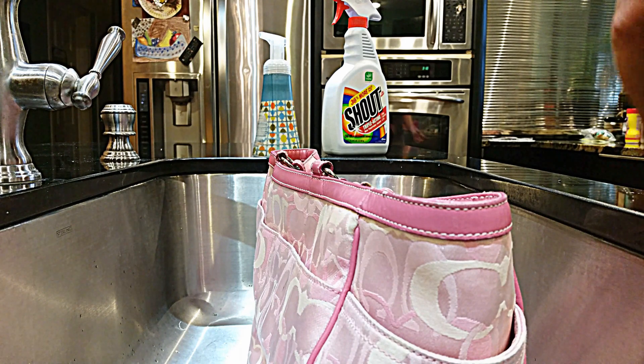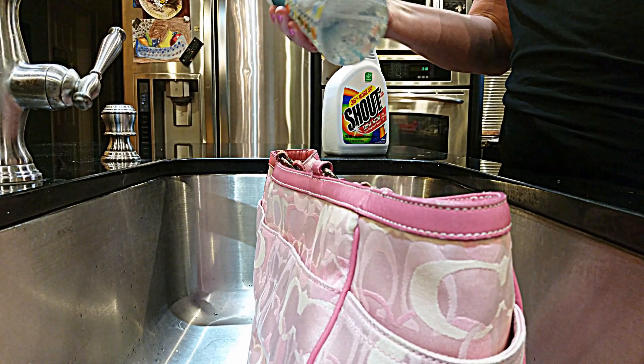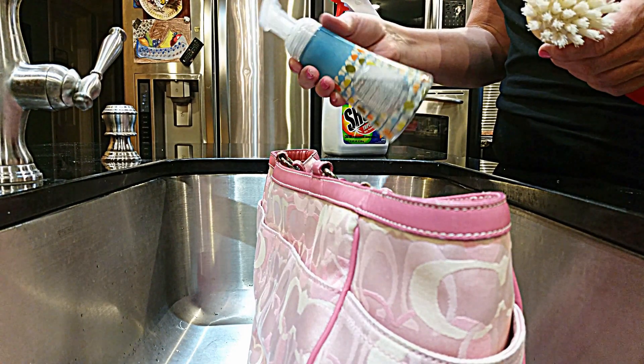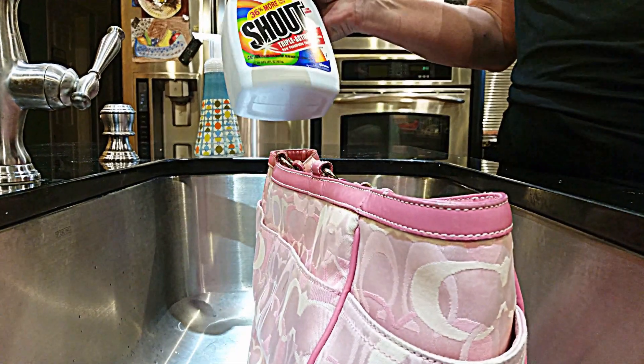I'm going to clean this in my sink. I'm going to use a scrub brush. I'm going to use this Method bottle, but I like that it foams, so I do very, very diluted kitchen dish soap - I like Dawn. And I'm going to use Shout Stain Remover.